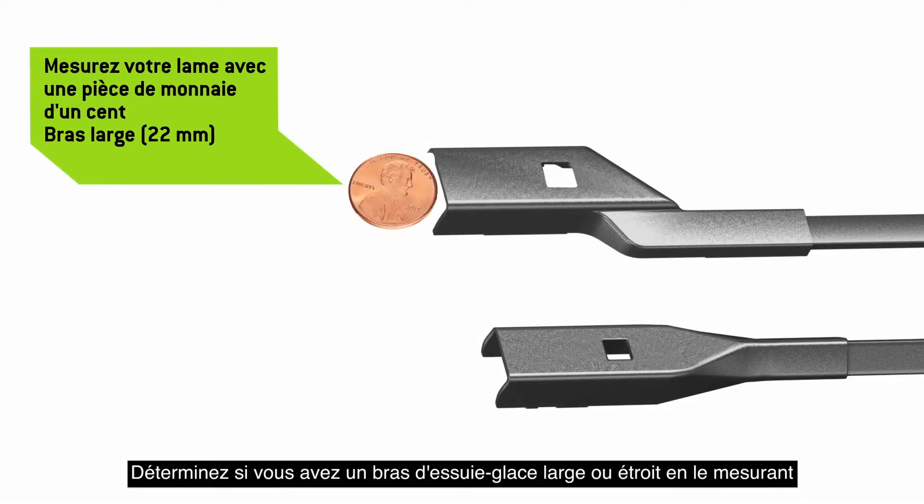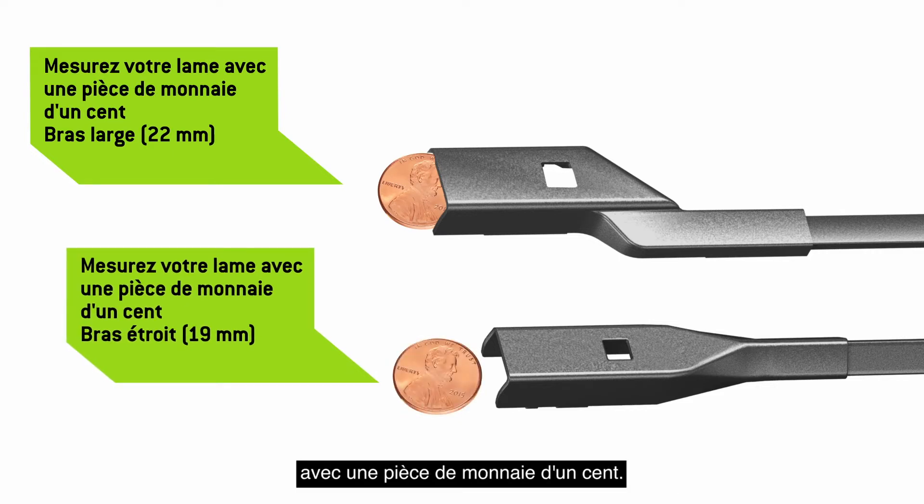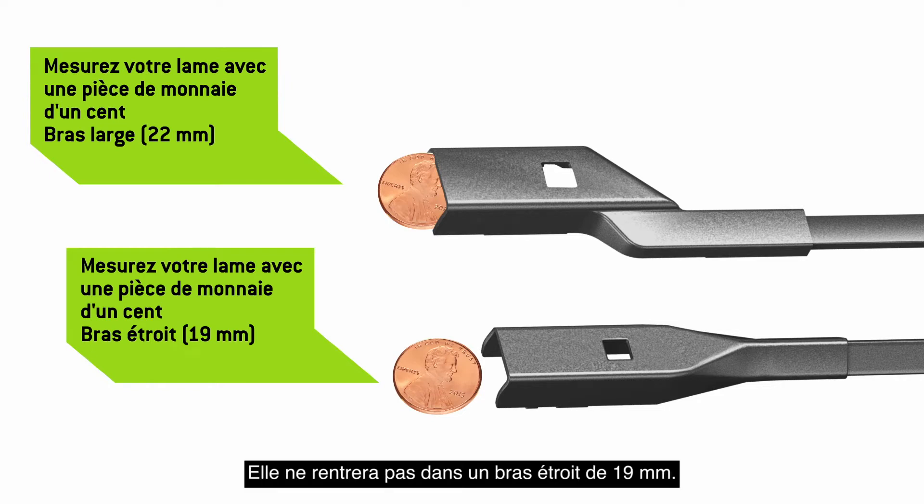First, determine whether you have a wide or narrow push-button wiper arm by measuring it with a penny. A penny will fit snugly into the end of the wide 22-millimeter wiper arm. It will not fit into the end of the narrow 19-millimeter arm.